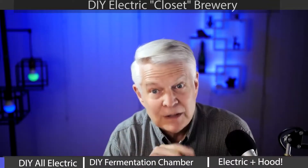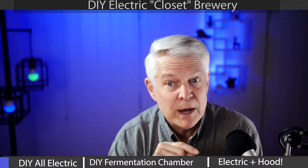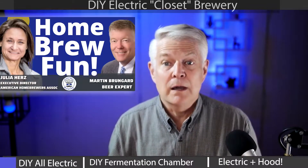Would you like a do-it-yourself electric home brewery setup? I asked that very question to a renowned home brewing expert, and he showed me how he's created a very unique home brewery.